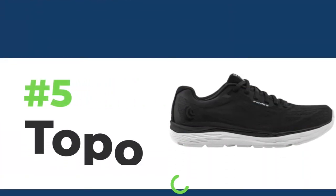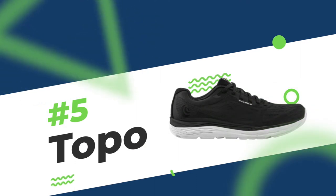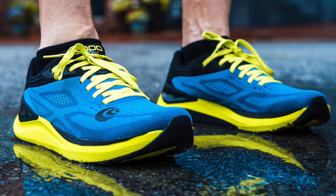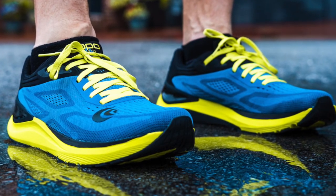Number five is Topo. This is a shoe I use a lot for patients with different pathologies — for example, if they're having some kind of forefoot pain, big toe versus first MPJ pain, or stiffness. But they also have an Ultra Fly Light 3, which is more of a minimalist shoe. It's super light cushion, so it can be a really great transitional shoe from a traditional high cushion, high support shoe — really nice for anyone looking to move in this direction.